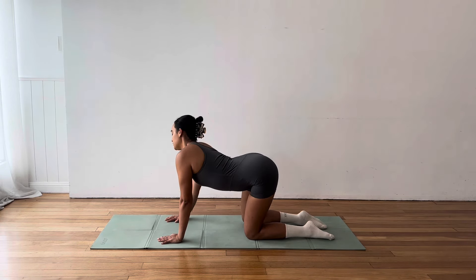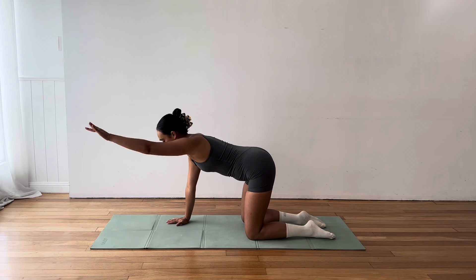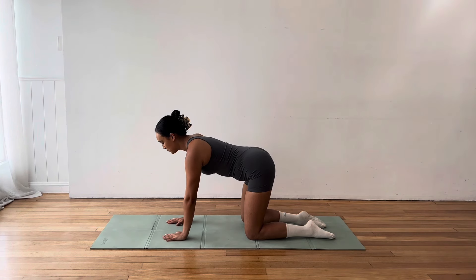Hi, welcome to Live Aligned Pilates. I'm Liv and today we have a gentle full body Pilates flow that is suitable for all trimesters of pregnancy. Of course, everyone is individual, so listen to your own body, take modifications and rest breaks when you need. Make sure to stay hydrated and seek medical professional advice prior to engaging in any new activity.